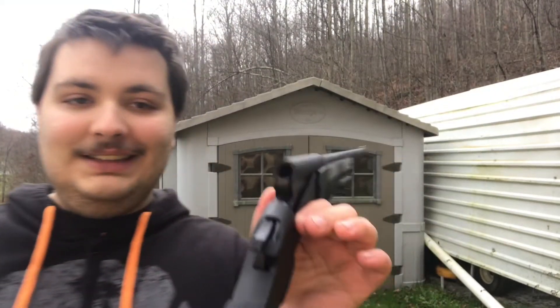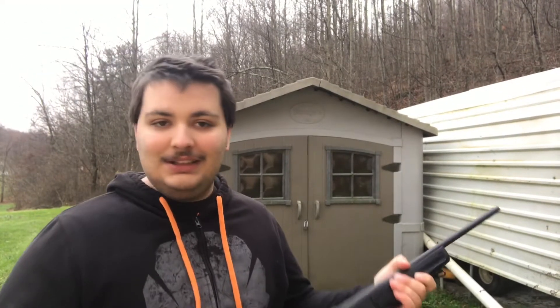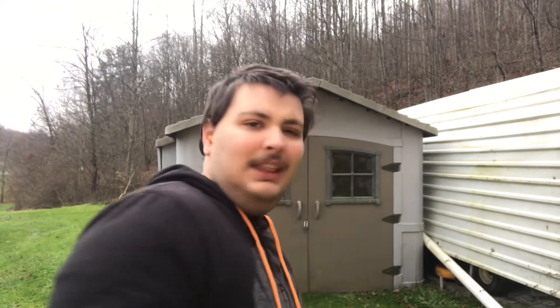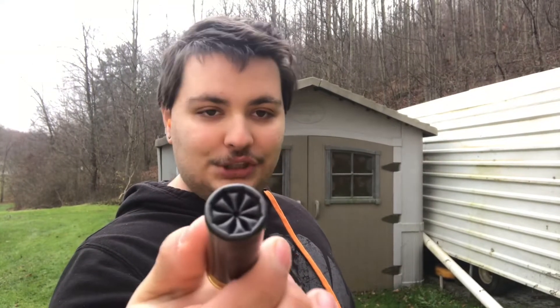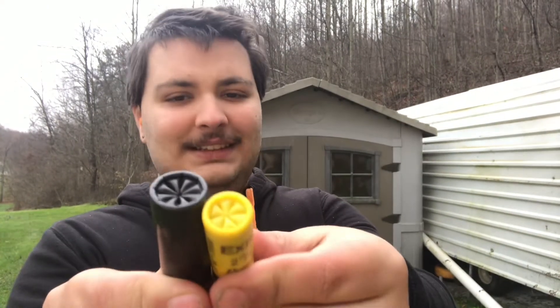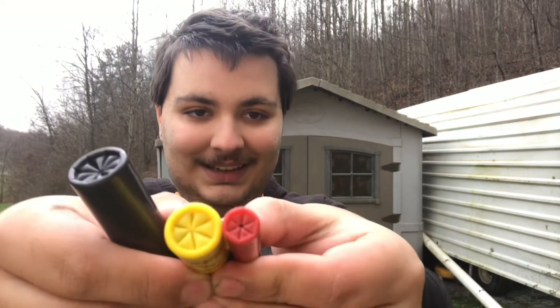It's chambered in .410 and it's a single shot shotgun. I haven't seen a whole lot of .410s on the market — it took me forever to find shells for it. Let me show you some rounds. This right here is a 12 gauge birdshot, then next to it is a 20 gauge — I believe that's buckshot — and last, a .410 gauge shotgun shell. It is significantly smaller in diameter.